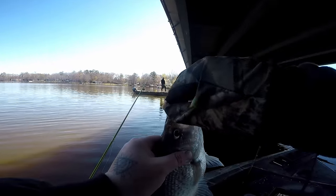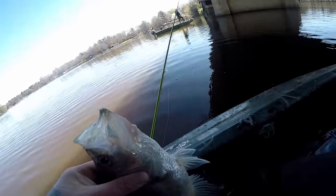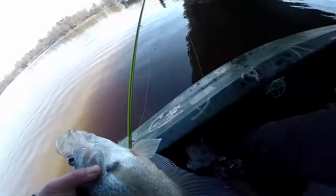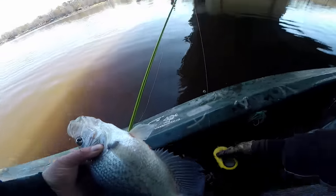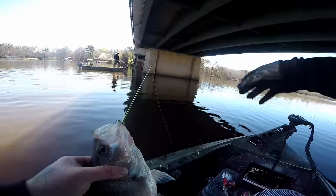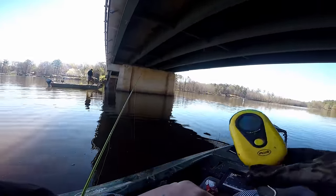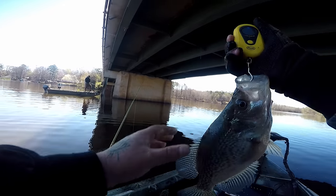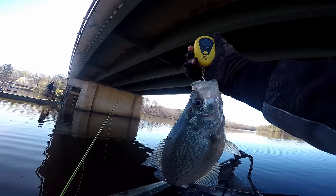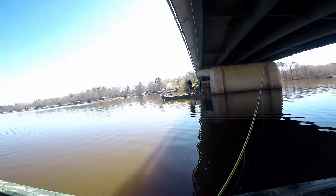That's a nice fish! We're gonna get weight on him. He's probably about 180. Not quite — probably about 170. Still a good one though. Oh yeah, that's one to be proud of.